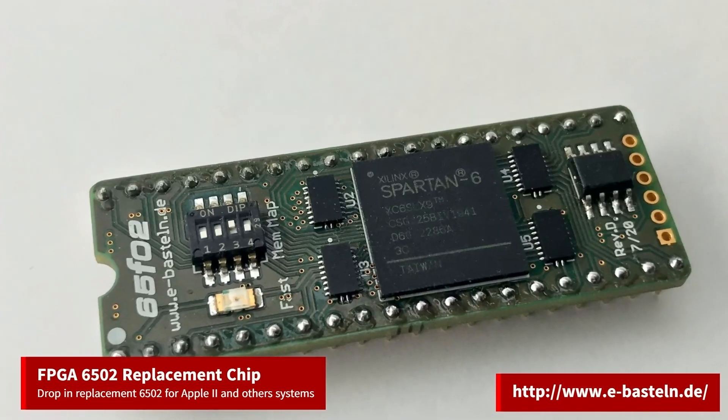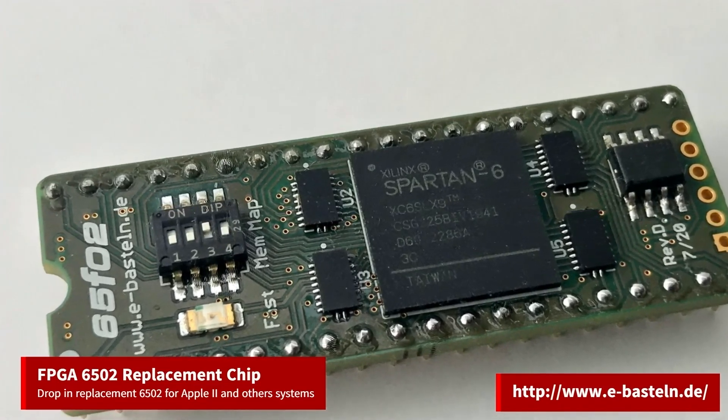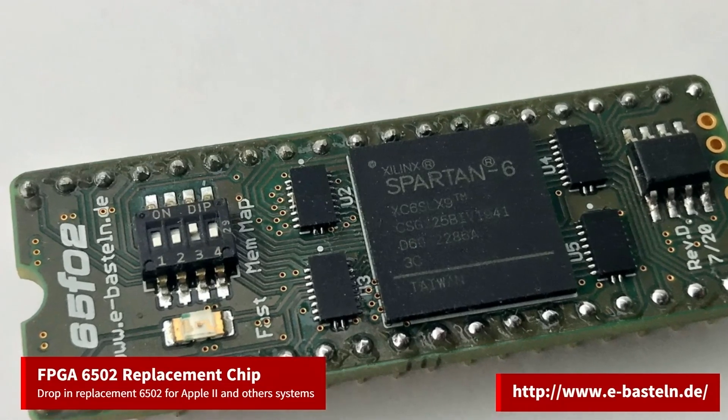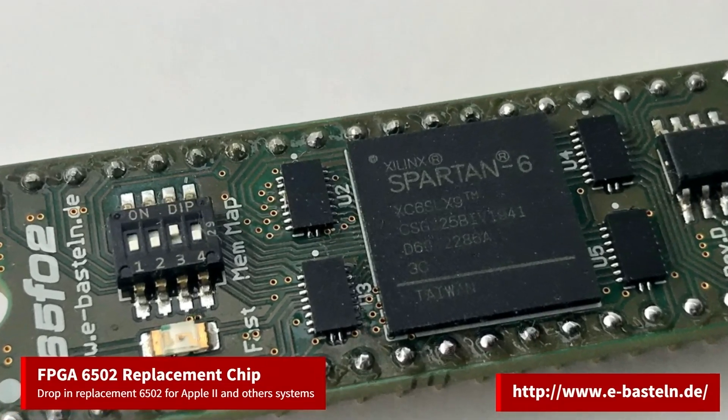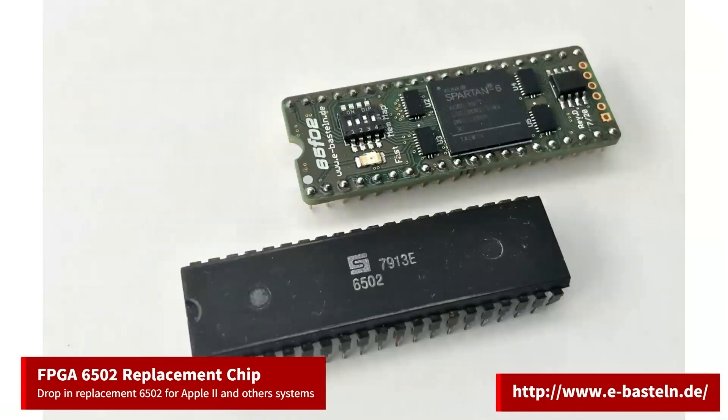I would really like to see projects like these evolve to support more systems and other chips. Just imagine a project that recreates all the chips on a Nintendo Entertainment System so you can build your own from scratch. There are no plans to sell this and the project is still a work in progress, but the creator does put up the resources for creating your own.